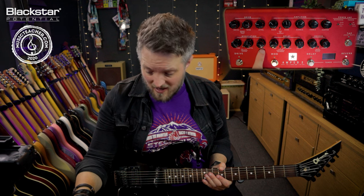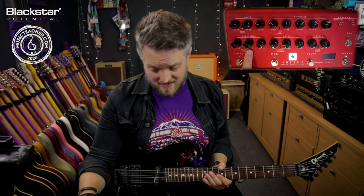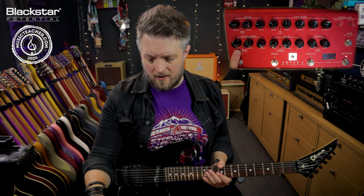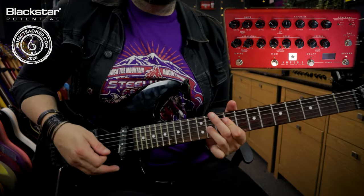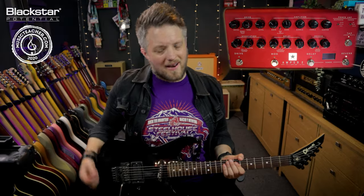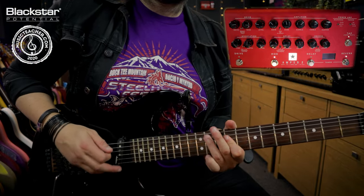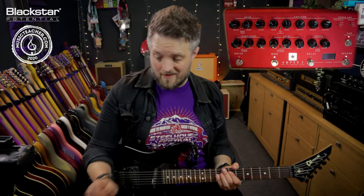For this we want as much level as we can because we're basically completely blending this in — we need all of the chorus. The depth is again as far as it will go without going into flanger mode on this pedal. The time is where we can come up with some different Leslie tones — we can use the time control to give us a fast or slow rotary speed. I can actually back the time off and this will give me a slightly slower Leslie speed.